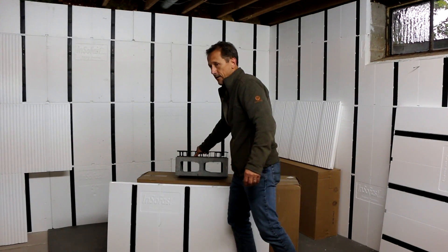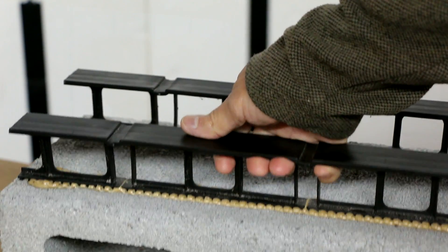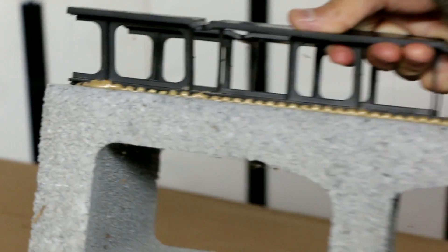And we glued that to this concrete block, and you can see how the dovetails have interlocked and wrapped around and hold that stud into place.